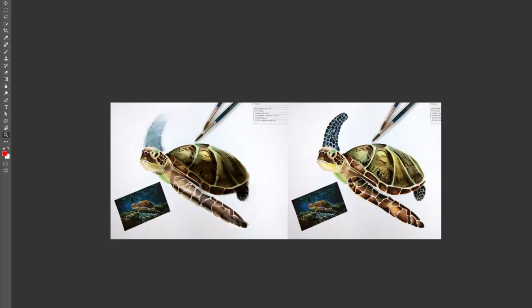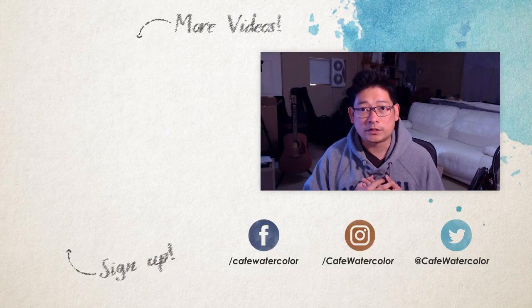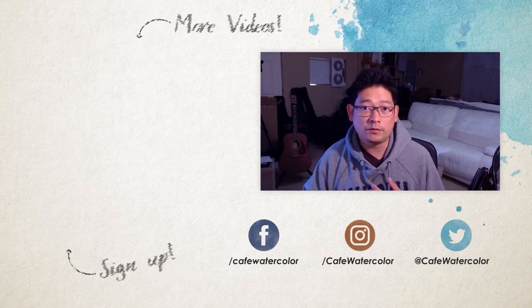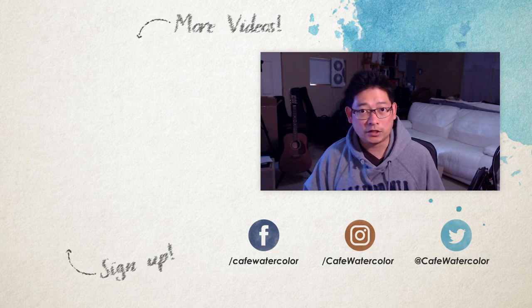Thank you for sharing your beautiful painting and I wish you all the best. I hope this was helpful. That's it for today's Q&A and painting critique. If you have any questions, leave a comment down below. If you have a painting you'd like me to critique, email me at eric@cafewatercolor.com. Thank you and I will see you guys next time.